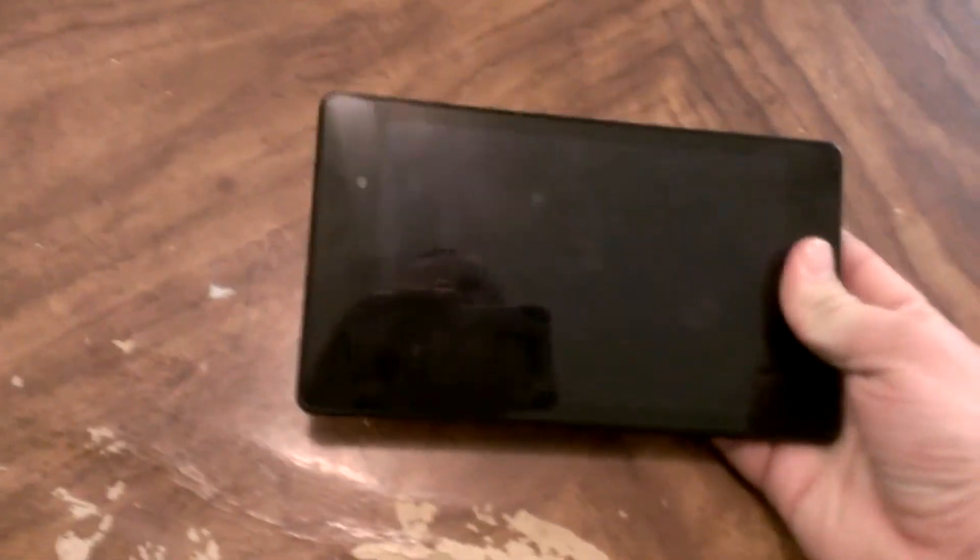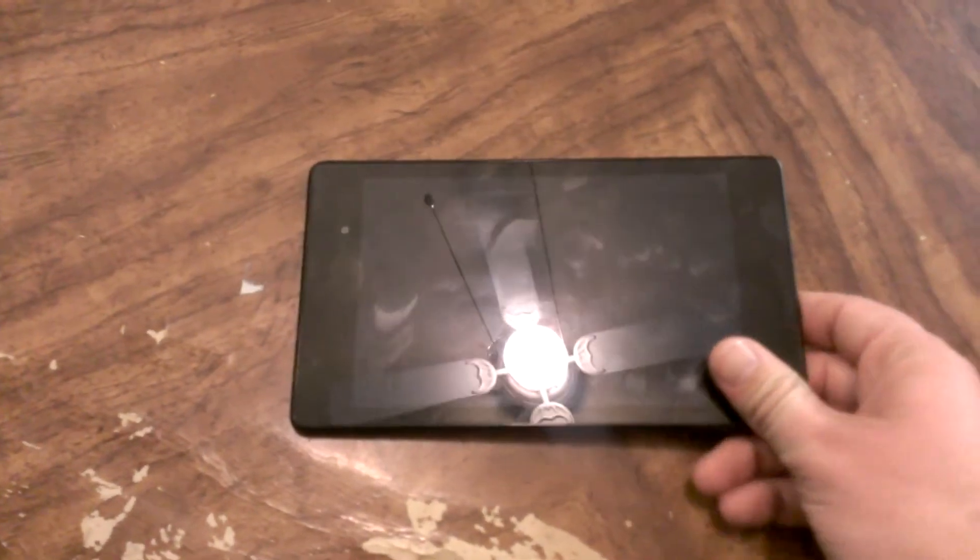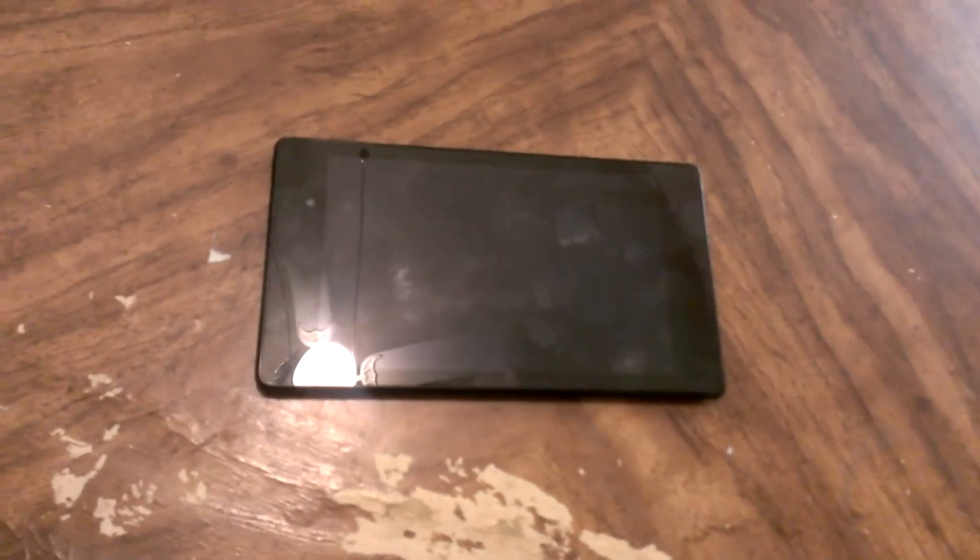The main thing I've used the tablet for is — if I'm in an airport, at work on a break, or have some downtime — I'll want to read a magazine, read a book, or watch a TV show or a movie. That's what it's good for.